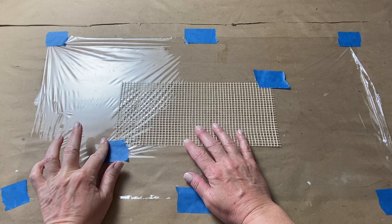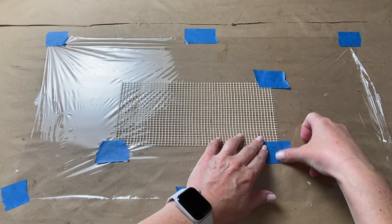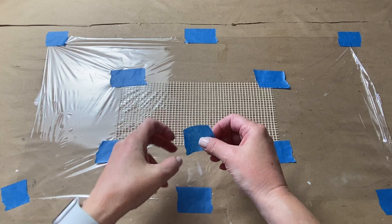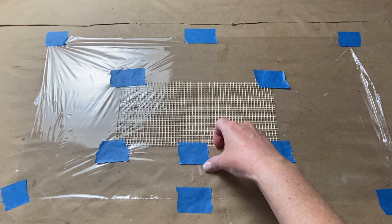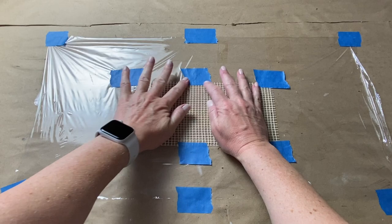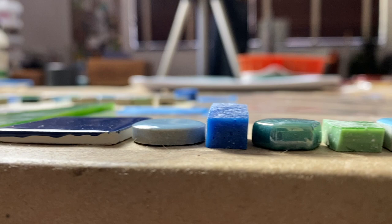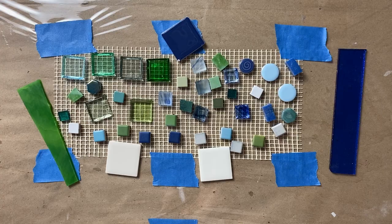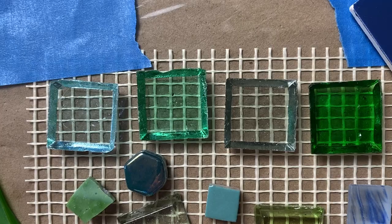If you want the substrate to be seen and act as part of your overall mosaic design, cut your mesh to the desired shape and size, then cover it with a skim coat of thinset and let it dry before you start tiling. You can also use longer pieces of painter's tape to attach your mesh directly to your work table. Because I'm making a small mosaic, taping it to the plastic was fine. Next I started picking out my tesserae to get a feel for color, size, and thickness, and drew an outline of the live area directly onto the mesh.